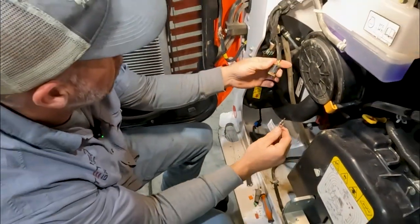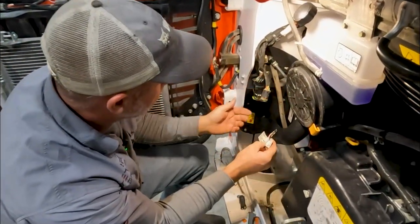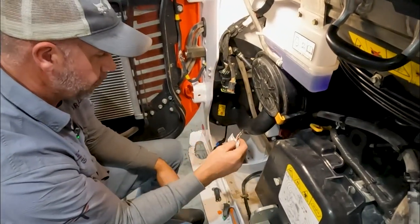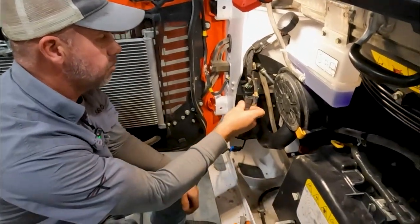I checked all the plugs back here - this is the only empty plug that's available. So I'm going to have to repin these two pins so they'll fit in this connector and then plug into that.